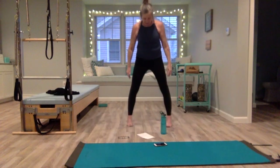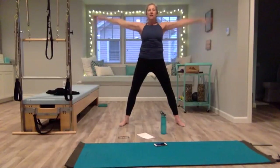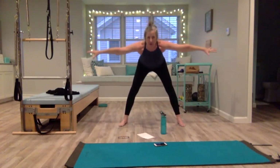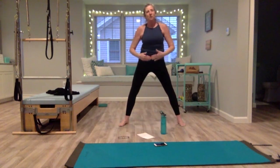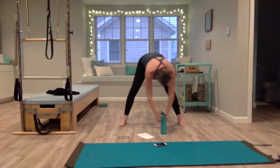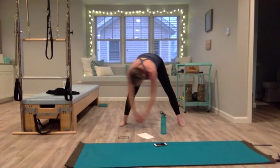Heel-toe your feet out so they're slightly wider than your hips. Belly pulled in, shoulders and hips in line. Deep breath in — as you exhale, hinge forward with a flat back, reaching with your arms, then come into a forward fold. Just let your head be heavy here. Lift your belly up so you don't collapse your chest; keep your spine nice and long. Slowly rock side to side, just loosening up those hamstrings.